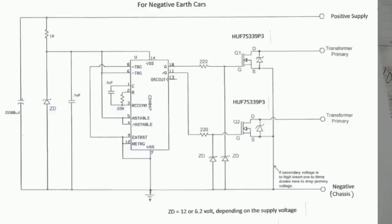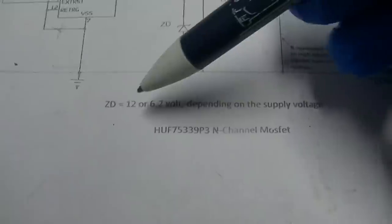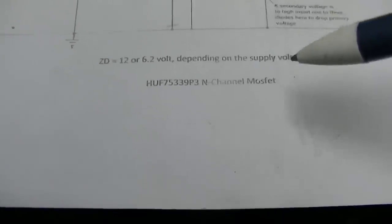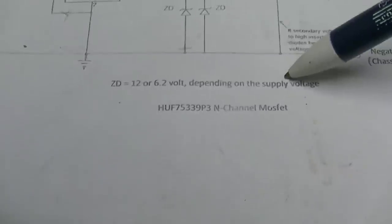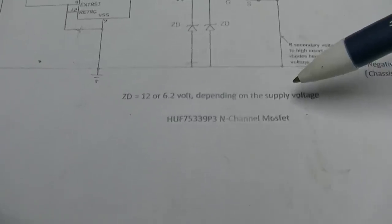Building a solid-state FET vibrator to replace a mechanical vibrator in a car radio. Let's first take a look at the schematic. I want to clarify a few things from the previous video. This vibrator works for both 12 and 6 volt radios - you can use it for either, and you change the Zener diodes here for either 12 or 6 volts.